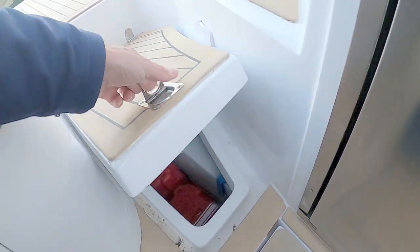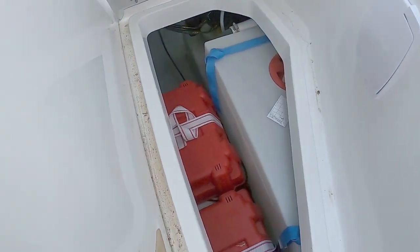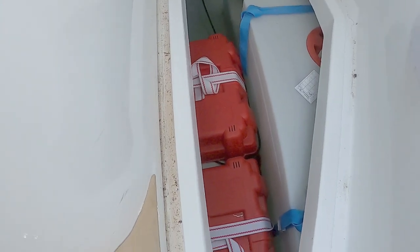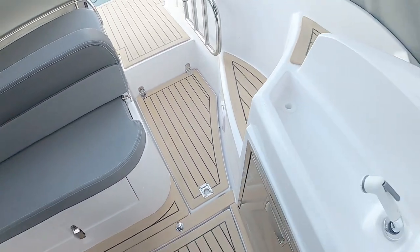I've just noticed this storage bin over here — quite neat, that's access to your water tank and, I would imagine, the engine batteries.